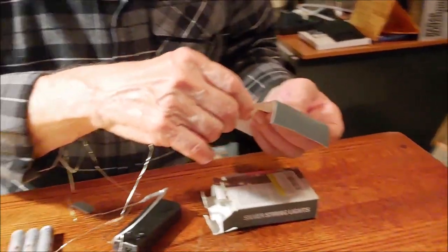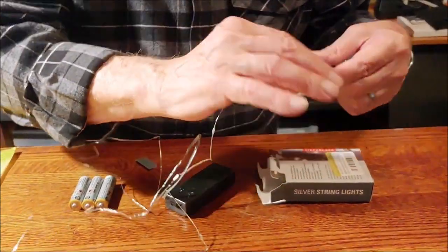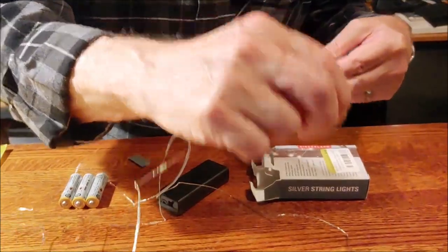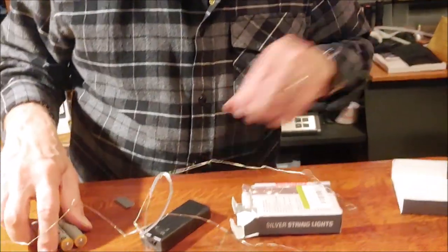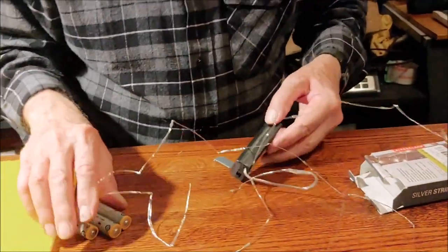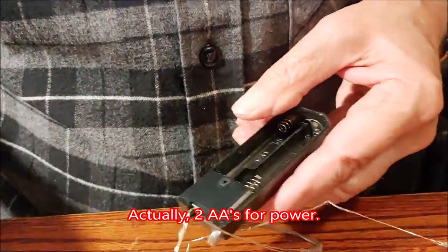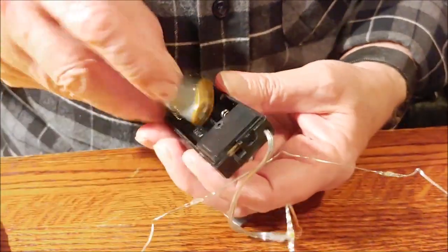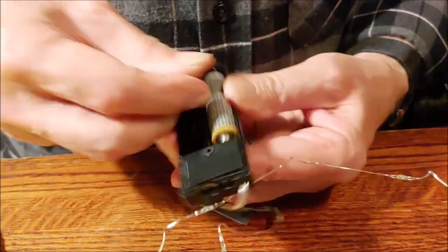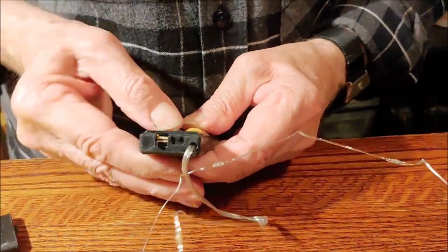I'm thinking, if this is six feet, how in the world do you ever untangle 16 feet? This is tiny wire. The box says you need three LEDs but this looks like two. Well, all right, it's just two. The tip with what the box says is kind of interesting.